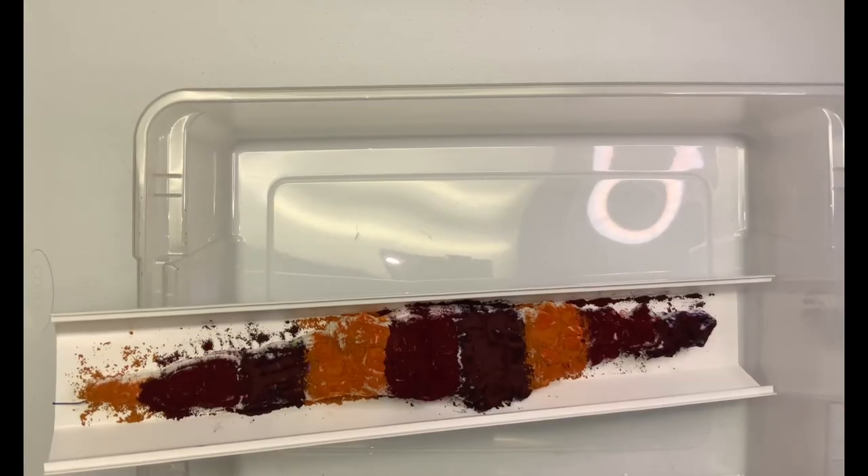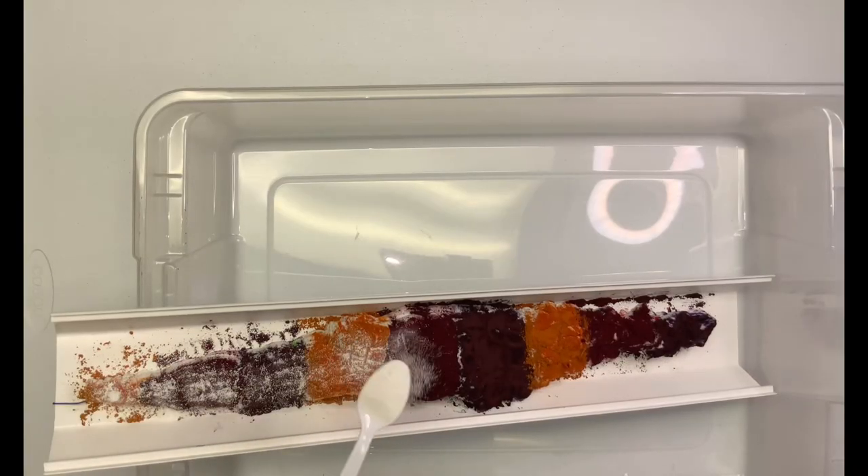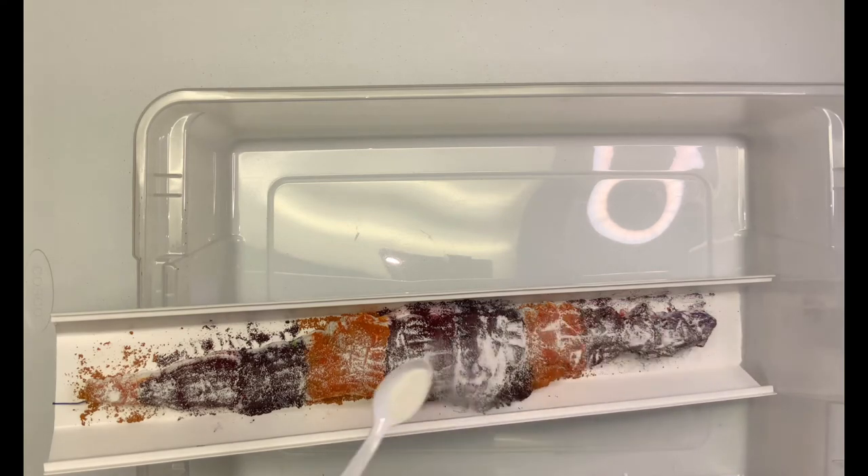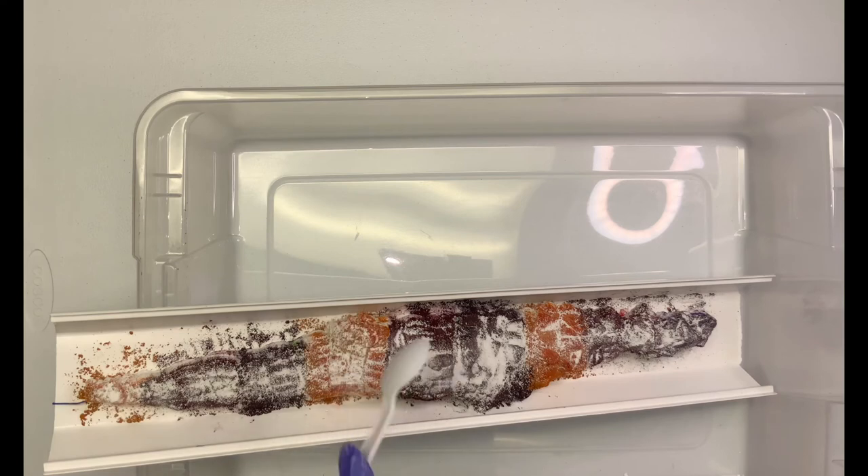Now that all the dye is on the shirt, I'm just going to give it a quick sprinkle of some extra soda ash just for good measure. I've put it inside this tote with one end resting on the edge of it — this is what's going to give it the incline.